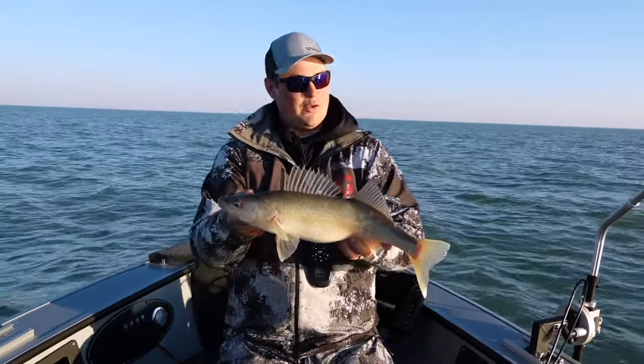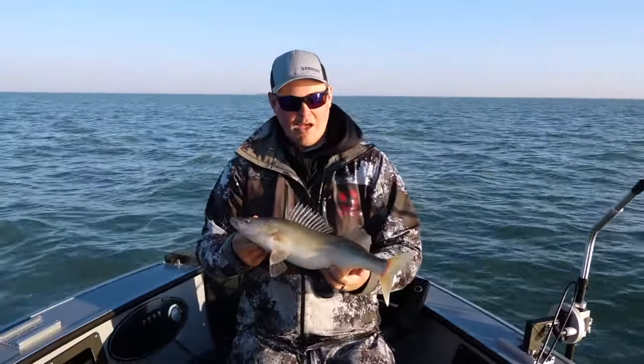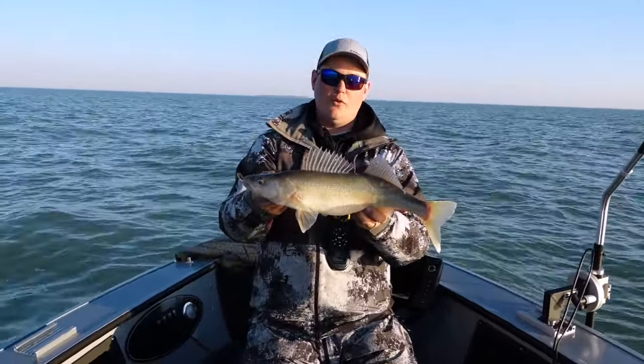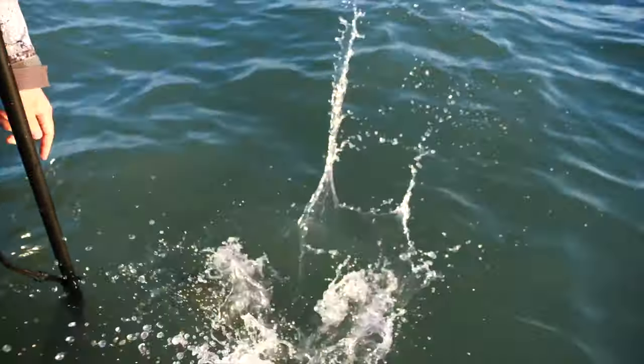A lot of the times the name of this shallow water reef fishing is getting out here early — you'll see that from the video today. We got out here very early to catch these fish. We had a little pod right when we sat down, made a long drift, didn't get any more. So we went right back up, sat right on that line again, and boom — another fish.